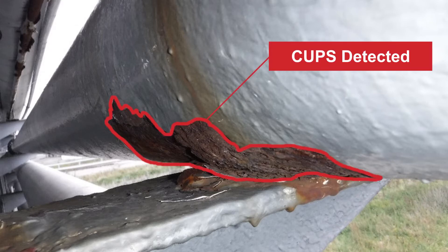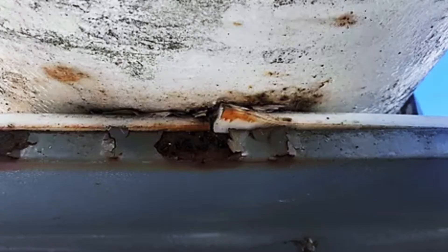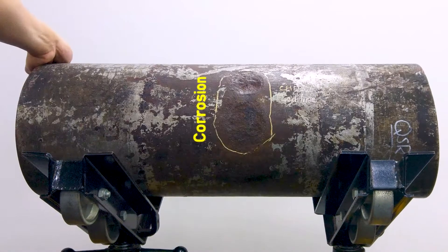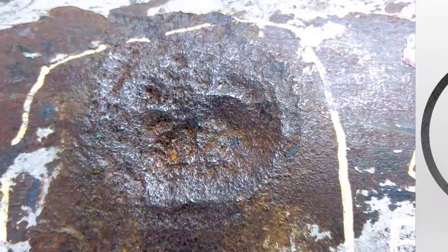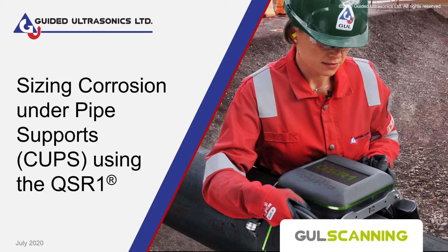Corrosion under pipe supports, or CUPS, can typically be detected by competent inspectors and pipeline operators from visual inspection. But when it comes to fitness for service assessments, you need to size corrosion accurately. In this video, we'll show you how to size corrosion under pipe supports using the QSR1.